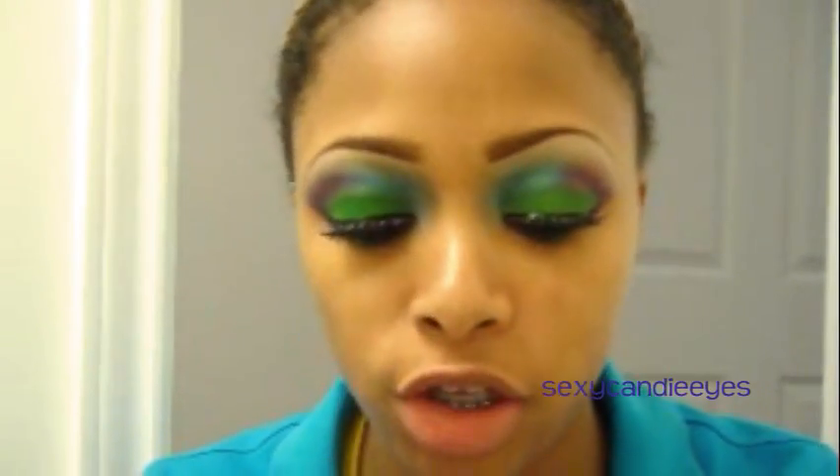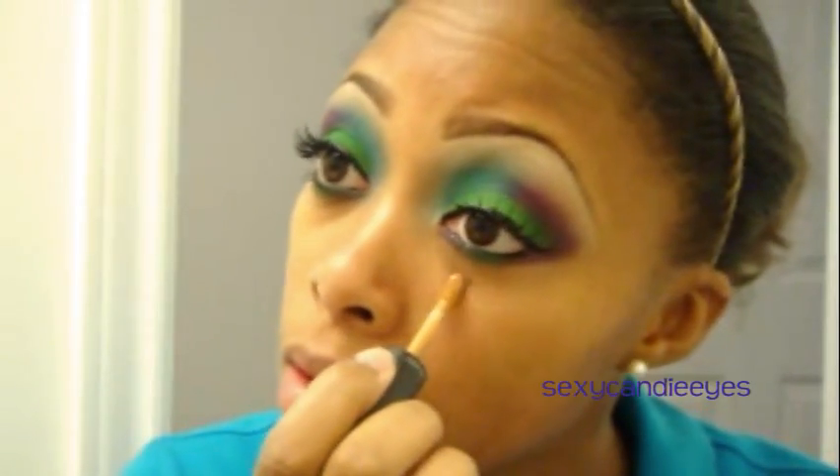While I'm waiting for the glue on my eyelashes to dry, I'm going to go ahead and apply my concealer. I'm going to use MAC Select Moisture Cover in NC45. You can apply foundation if you'd like, but I'm going to skip that this time.